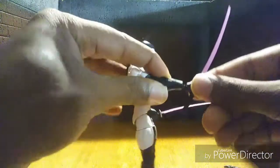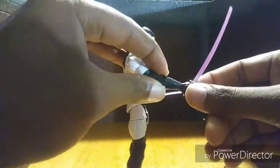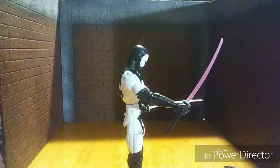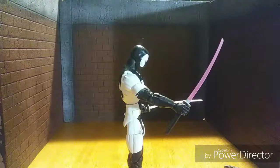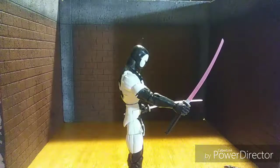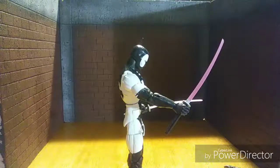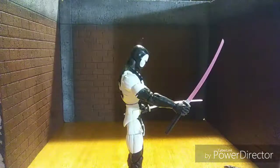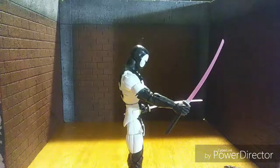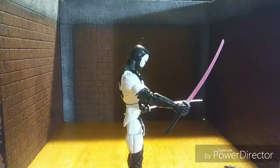I'll post another video tomorrow after it dries out. It's already tightening up and not falling over, so there you go guys — a tutorial on fixing the loose joint for the Deadpool hand. I have not changed the head yet, I'm still afraid to, so maybe somebody can give me some confidence to do it. That's all I got for now.